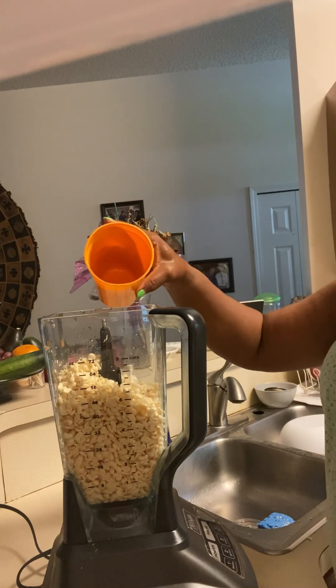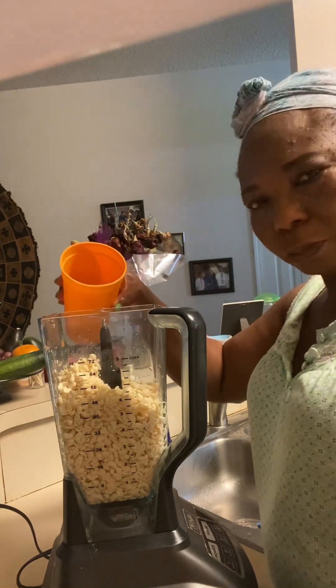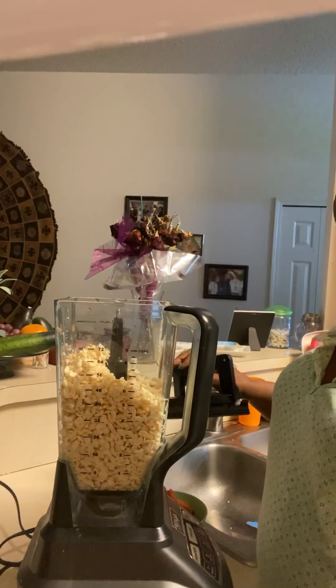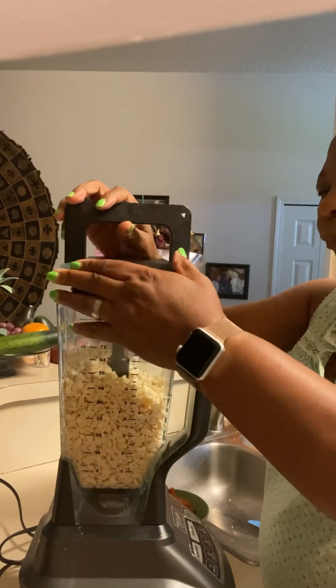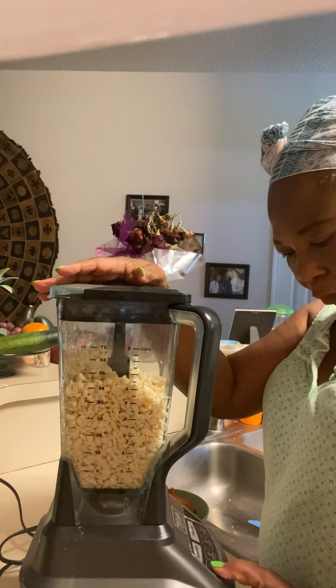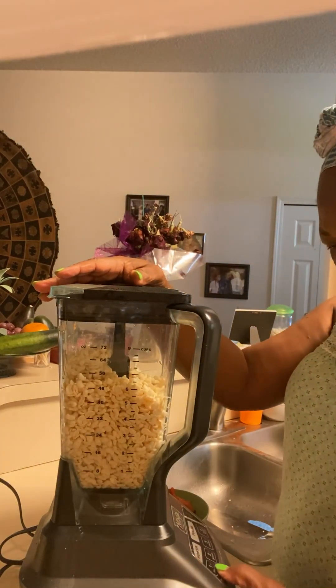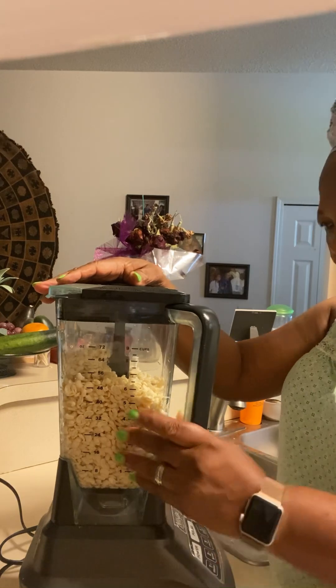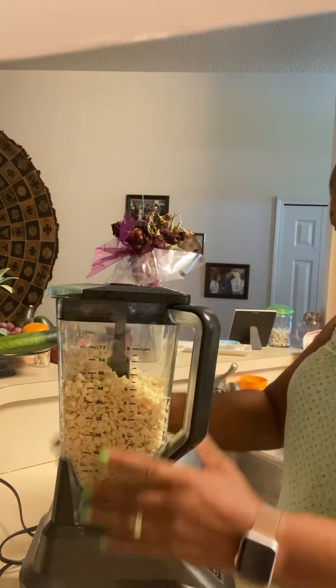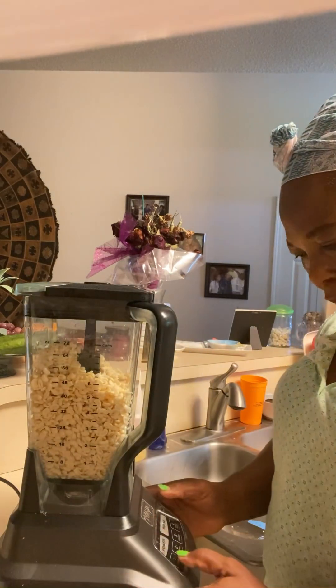You just need a little water — not a whole lot — for the consistency to make akara. It doesn't require much. I'm having some difficulty here operating this blender.